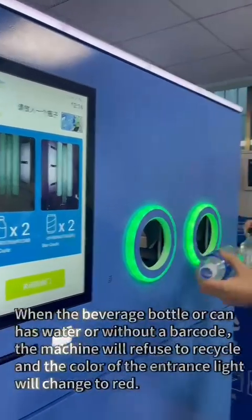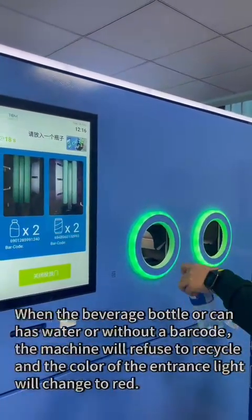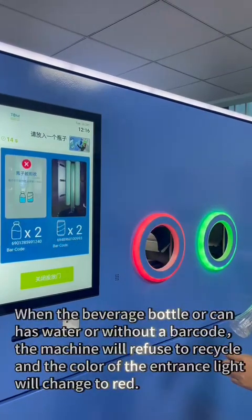When a beverage bottle or can contains water or lacks a barcode, the machine will refuse to recycle it, and the color of the entrance light will change to red.